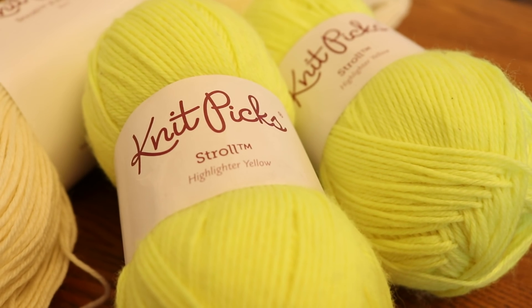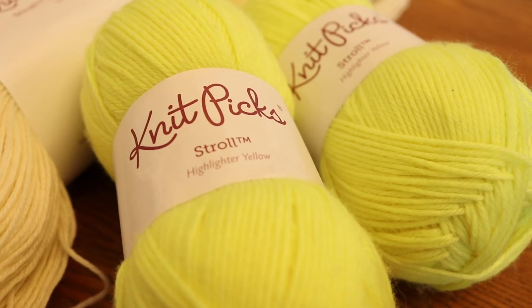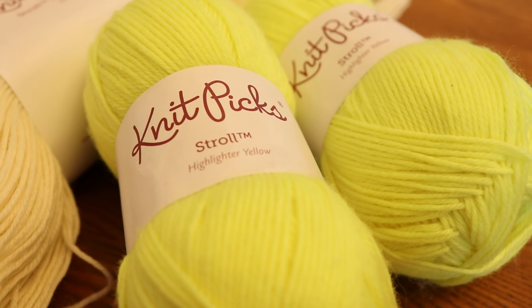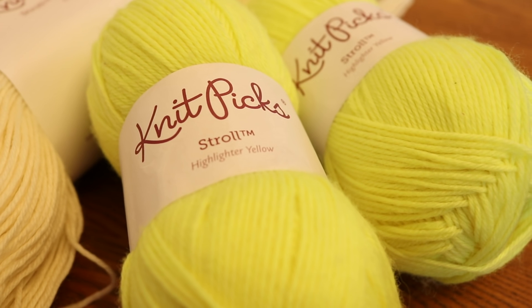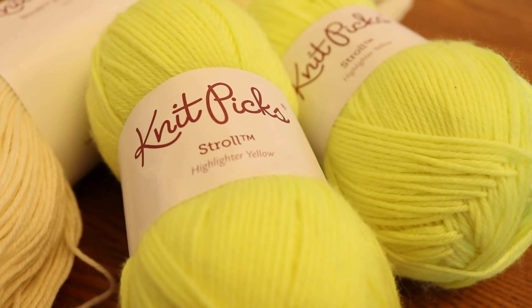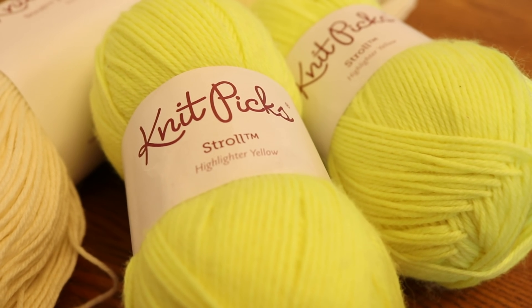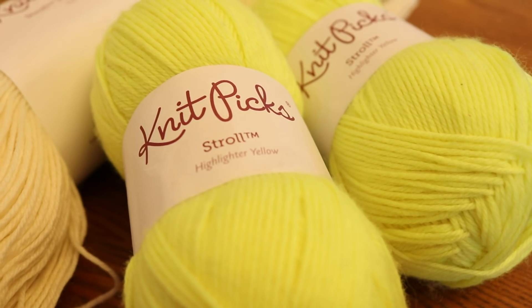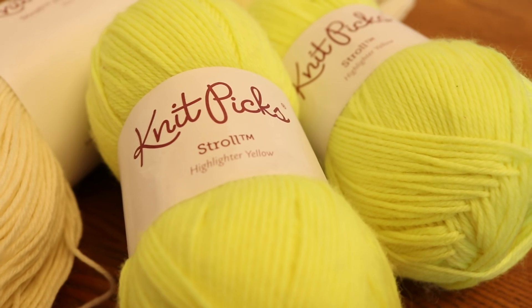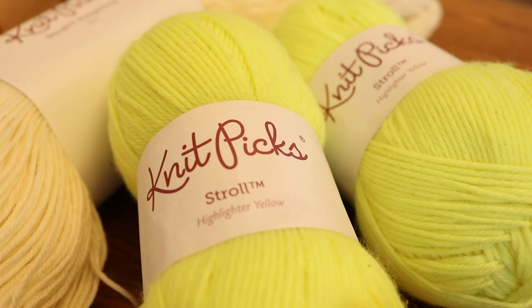I chose to do both violet and black because I wanted to do some colors that we've done a lot on the channel, so we can observe some differences. Also, over-dyeing a yellow base with purple might end up looking sort of orangish, so I wanted to see just how powerful the food coloring is to over-dye this bright bright yellow.